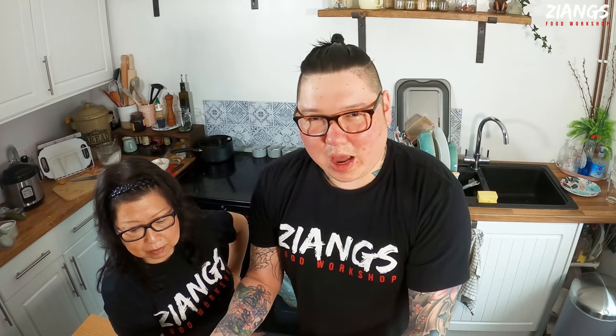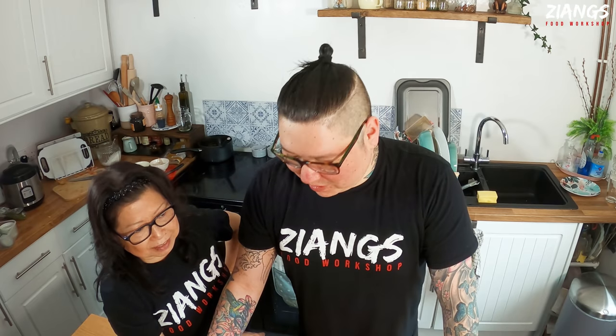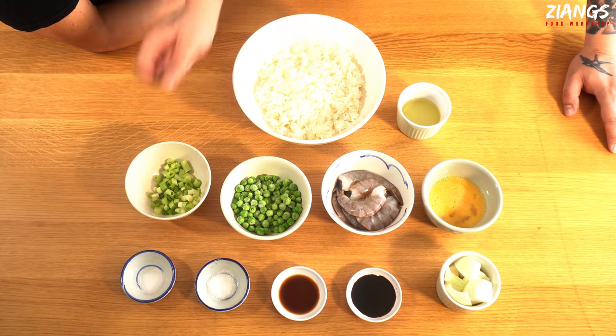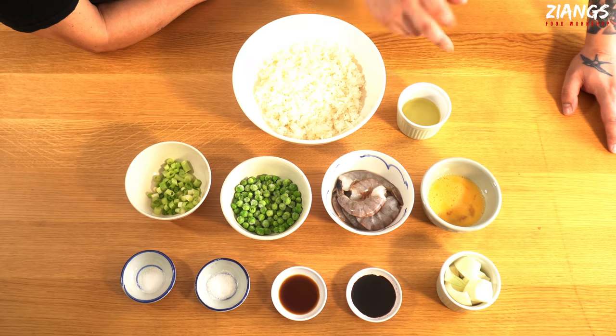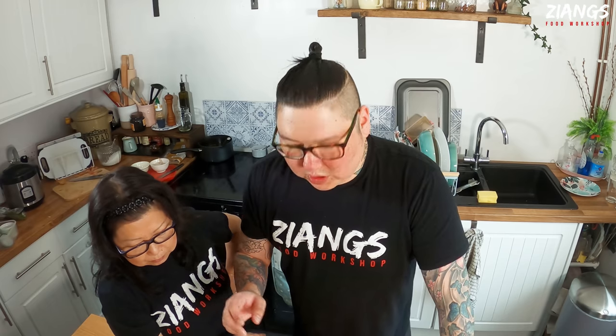A quarter chopped onion — you want it chopped like that, not sliced, though it doesn't really matter. I prefer them in chunks, especially in fried rice. We've got two stalks of spring onions, a handful of frozen peas, some raw prawns — not cooked. One whole egg beaten with a pinch of salt and MSG. Two dessert spoons of vegetable oil and about 300 grams of overnight rice.